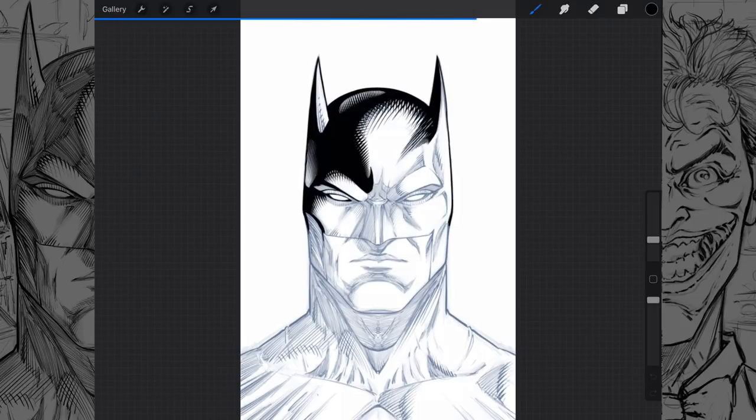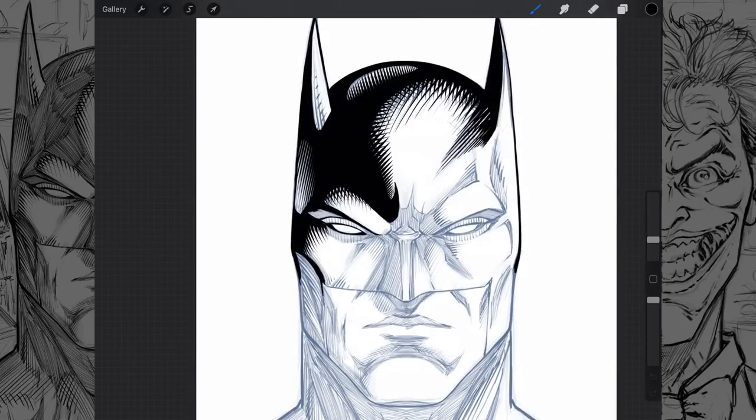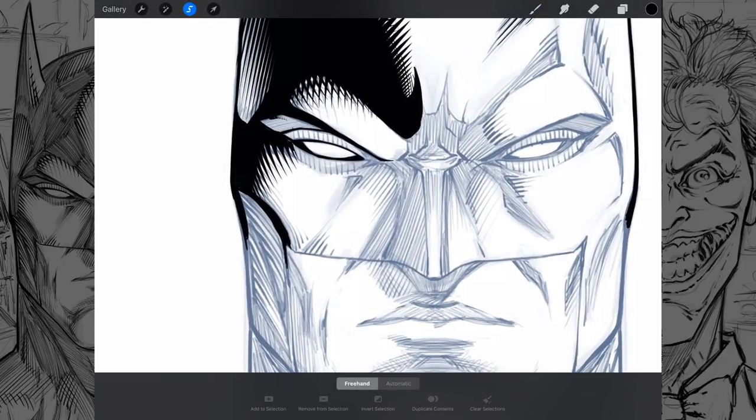I want to share a couple of custom brushes with you so you can get a feel for them and see what you think. Just so you know, the majority of everything here is generated with a custom brush. The way it works is I sketched everything by hand, but as I start to draw this in I'm going to block in and draw out the silhouette here.